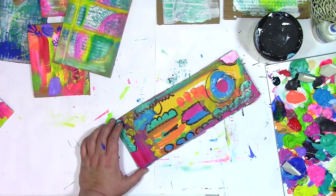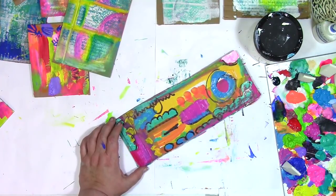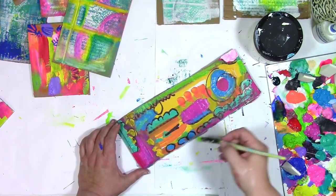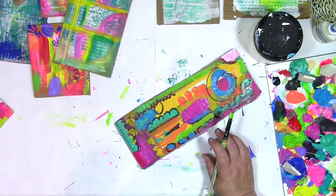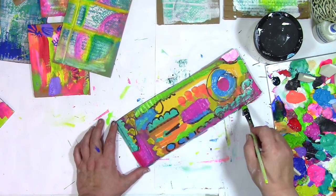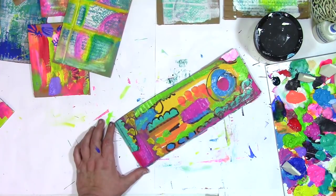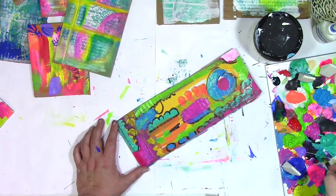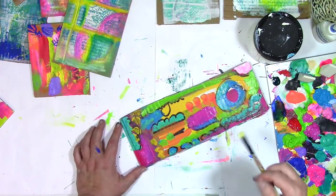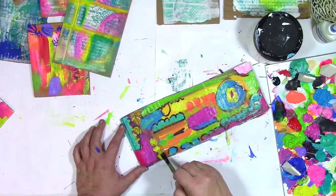So just to recap for you, this method — this process for shaking off the day — simply involves finding something to art on and something to art with. Doesn't matter what it is; whatever you've got is a great thing to use for this. Cardboard, paper, junk mail, trash — whatever it is — and some kind of art supply to make marks on it, to move color around. Paint, markers, ink, watercolors, pastels, chalk — whatever you've got will be great for a little stress-busting playtime.